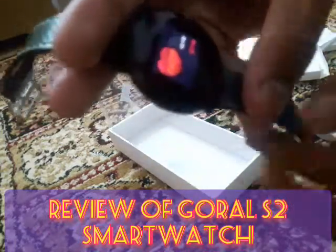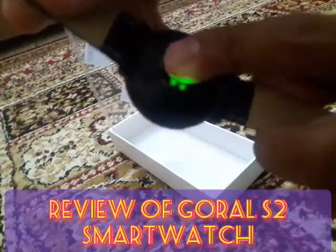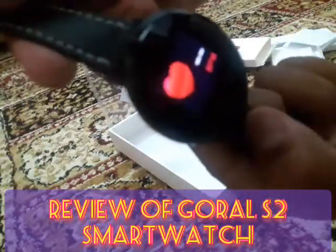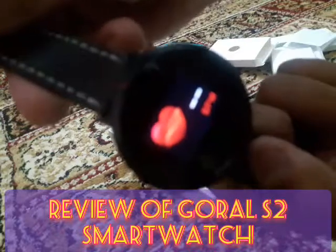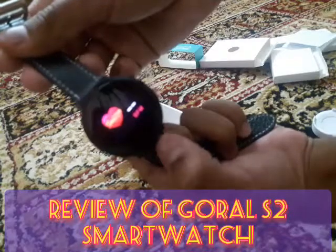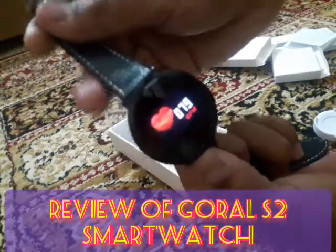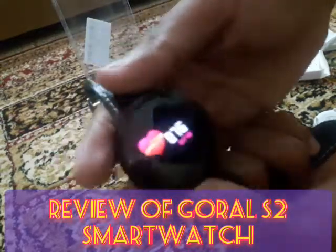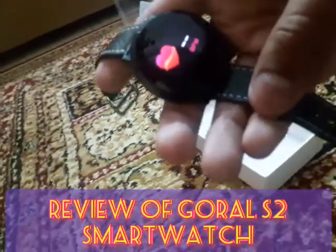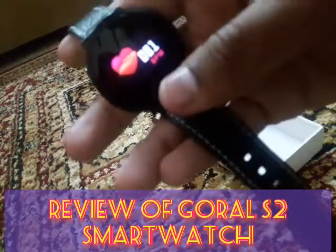There is also a blood pressure and heart rate monitor. For the heart rate, put your finger beneath the watch and it will tell your heart rate. It showed 81 and 80, which looks like a normal heart rate.